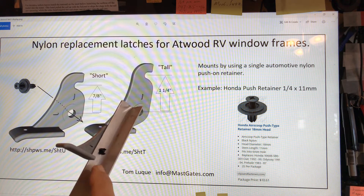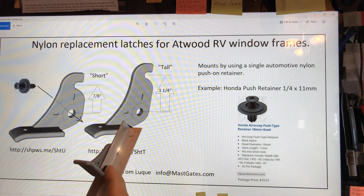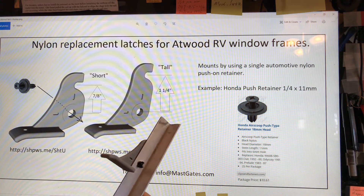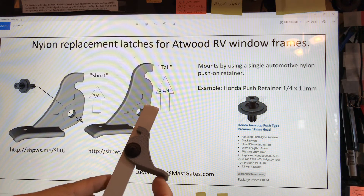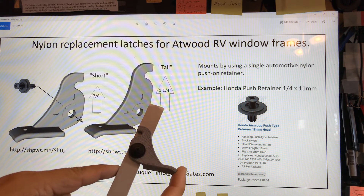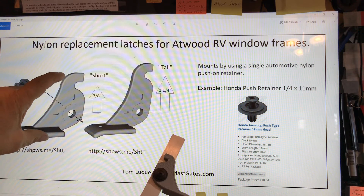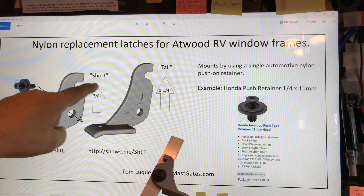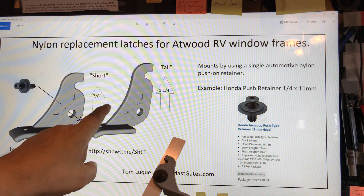This is a simulation of the frame and the hole that you drill out your old broken piece from. Atwood sells frames with two different types of latches — short and tall. You just need to know your measurement between the hole and the latch to know which size you need.